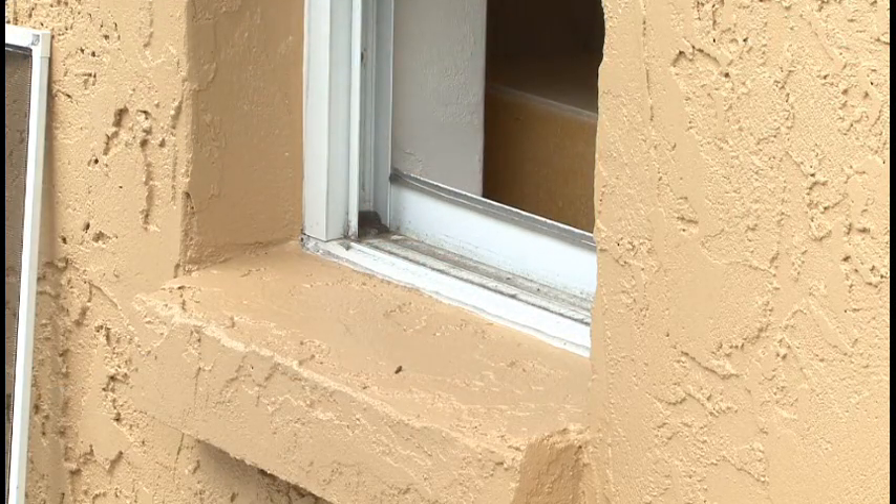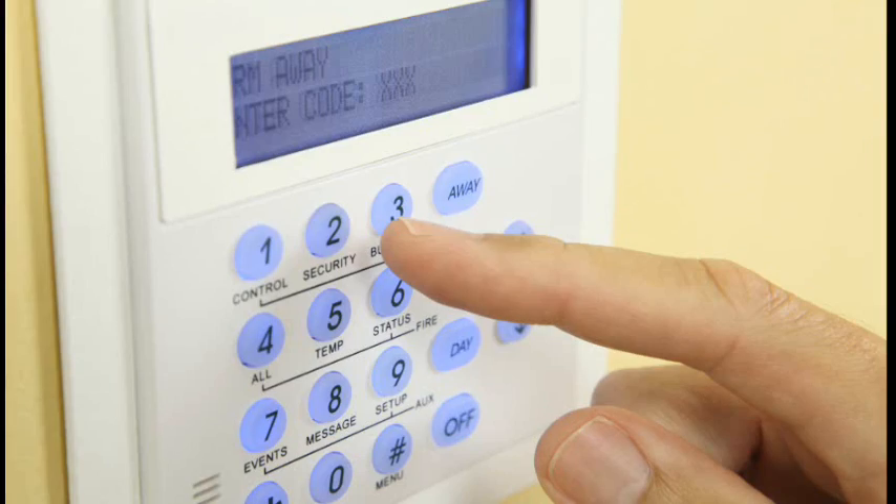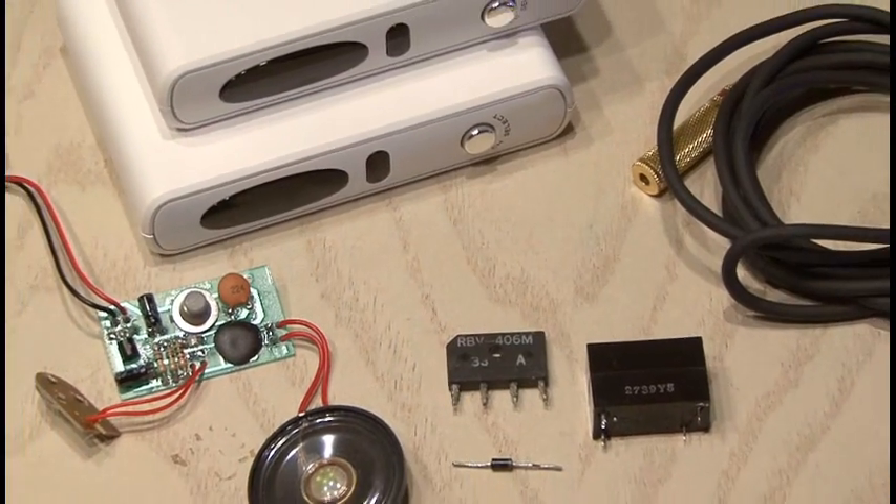While many people don't have a vicious guard dog or even an alarm system to protect them, I'm going to show you how you can have both with this easy-to-make guard dog burglar alarm.